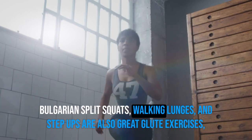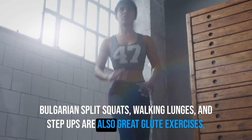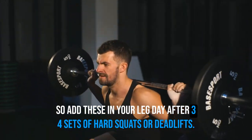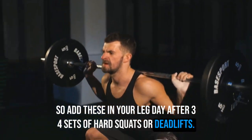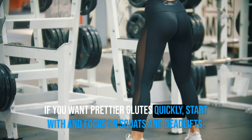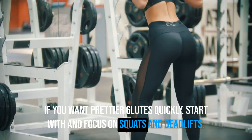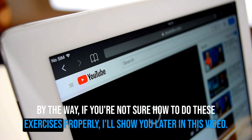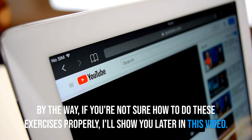Bulgarian split squats, walking lunges, and step-ups are also great glute exercises, so add these to your leg day after three to four sets of hard squats or deadlifts. If you want better glutes quickly, start with and focus on squats and deadlifts. If you're not sure how to do these exercises properly, I'll show you later in this video.